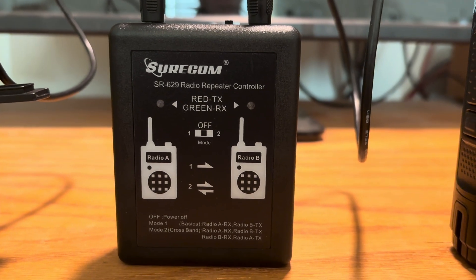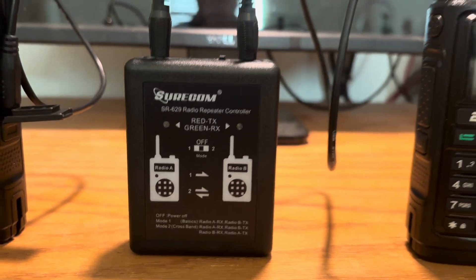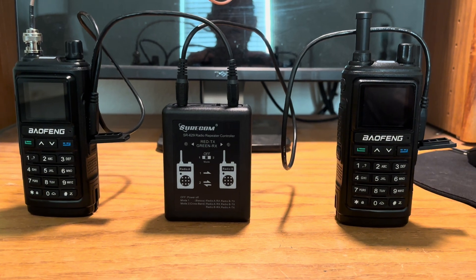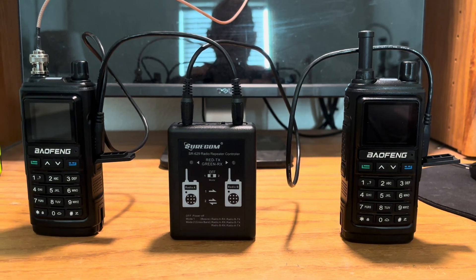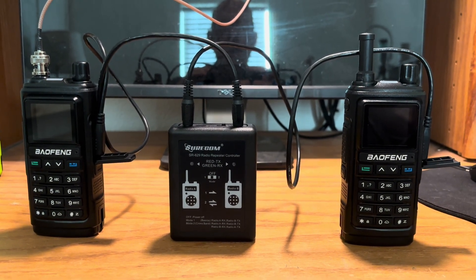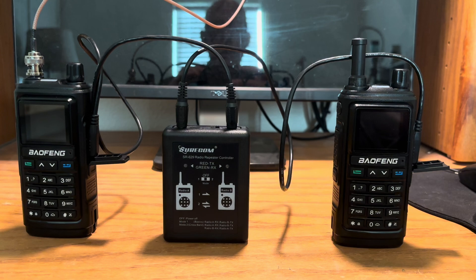Today I'm testing my Shurcom SR629 repeater controller. I have it set up with two Baofeng UV-17 Pro GPS radios. The radio on the left is connected to my external antenna on a frequency of 445.000 UHF.